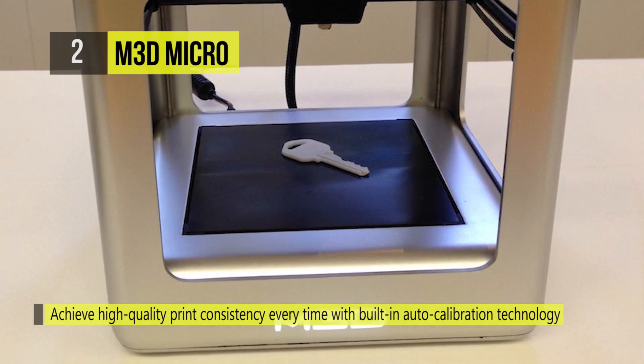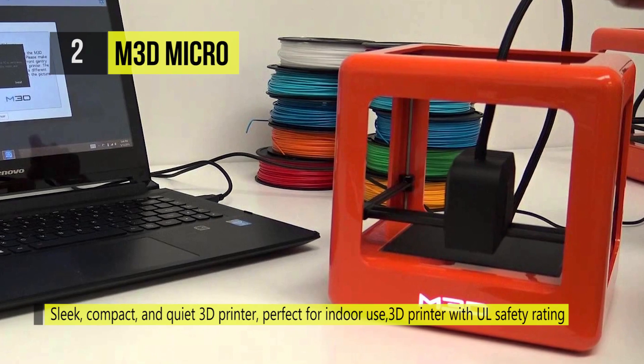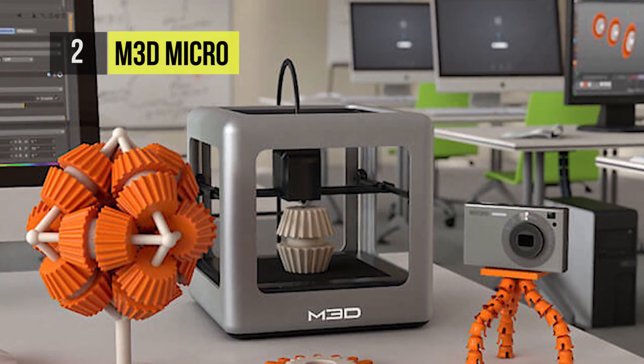It's a small 3D printer in a 7.3 inch frame made of light plastic. There are no buttons or controls on the printer itself. Everything is controlled from your computer via the USB connection that plugs into the back.